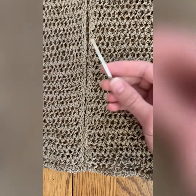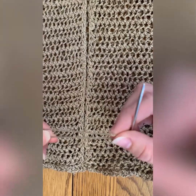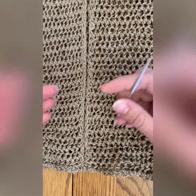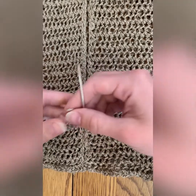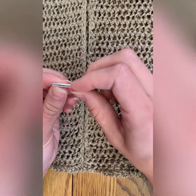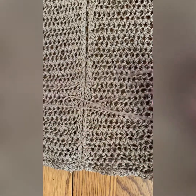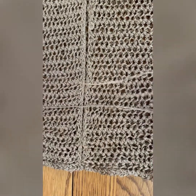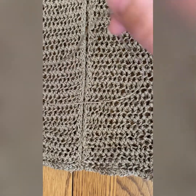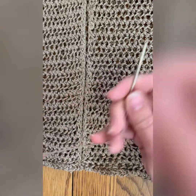All we need is a darning needle and the yarn that your project is in. What's really nice about mattress stitch is it typically when you snug it up it hides the thread, but obviously you still want to use the color of your project. I've got a really nice long tail here — I cut myself about two arm lengths of tail and I've got my darning needle.